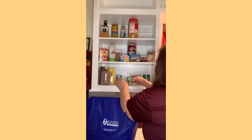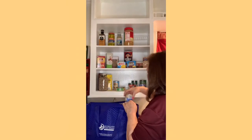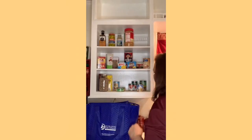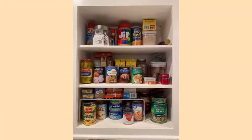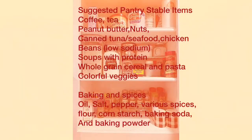Now that the pantry is clean, we're restocking — putting the new items behind and the old items in front so that they will be consumed first, before the expiration date. Baking items and spices should have tight lids, and everything should be clean and organized.